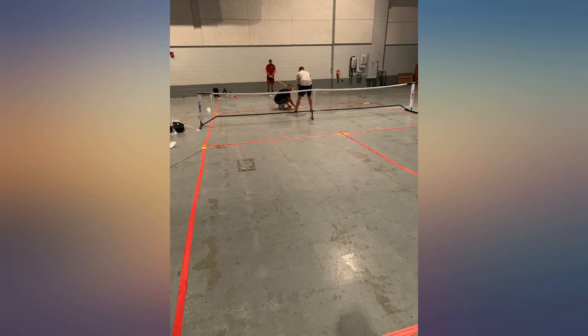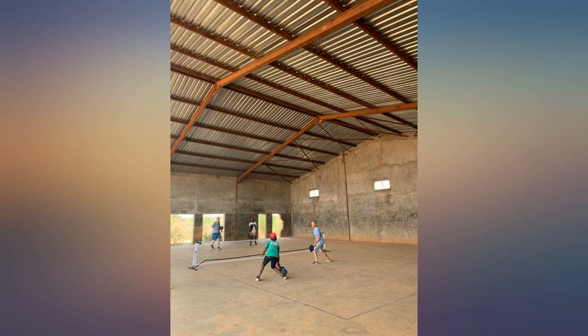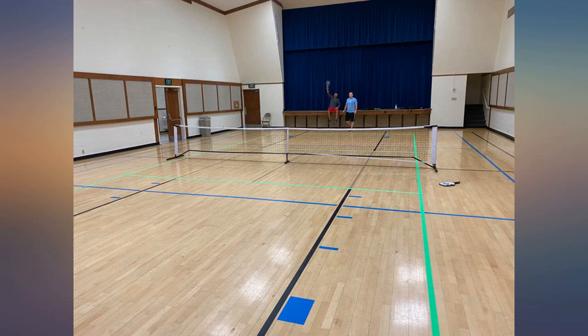This is an amazing net for pickleball. It's super easy to set up, super durable, and has a great overall presence and feel on the court.